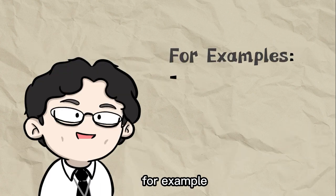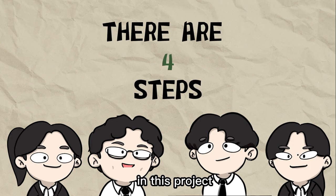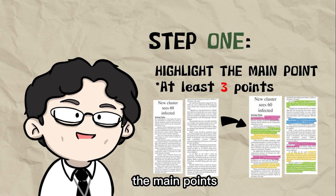For example, MWED, Pengajian AM, Geography, and ICT. So, there are four steps in this project. The first one is to read an article. Next is to highlight the main points, elaboration, and examples. You have to highlight at least three points from the article.